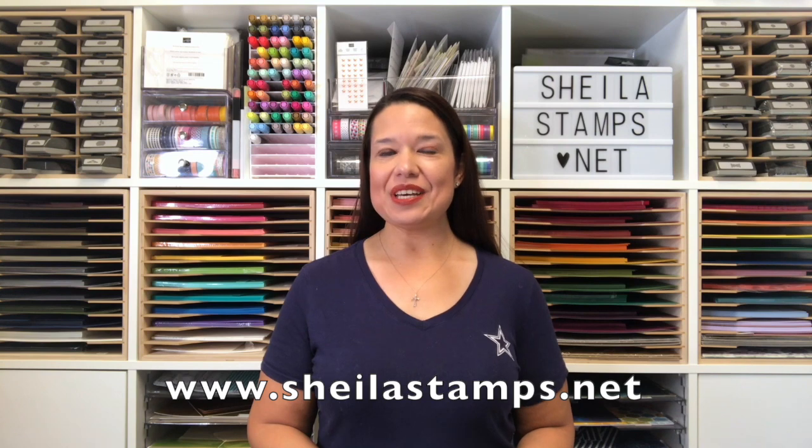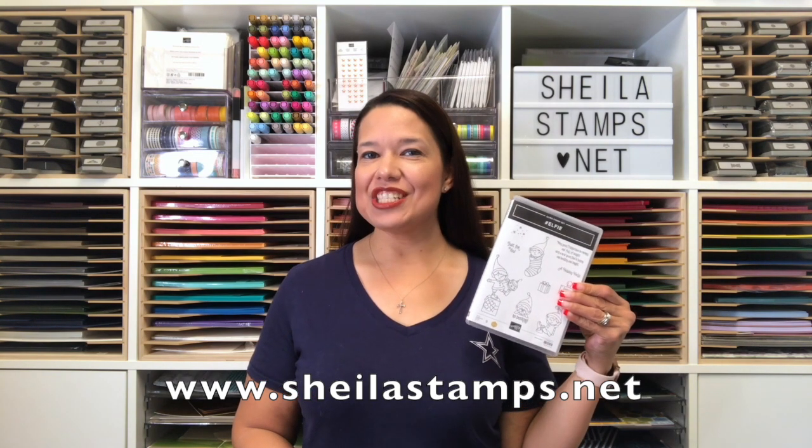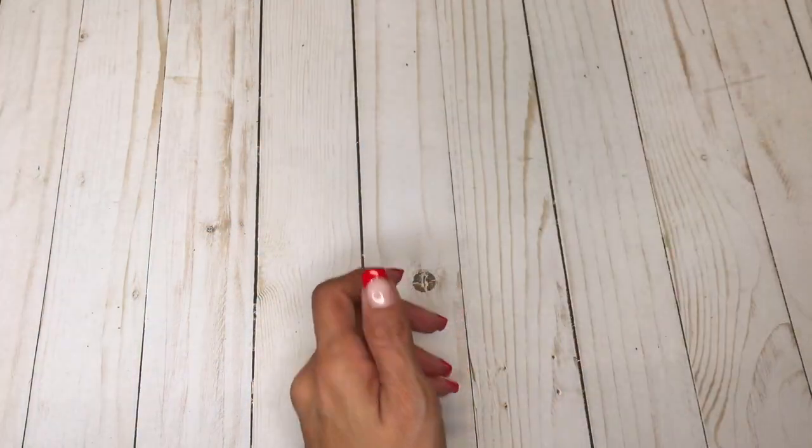Hi there crafters, it's Sheila with SheilaStamps.net and today we are using hashtag Elfie. This is a cute little card we're going to be making. Let's get started. We are using hashtag Elfie and we're going to be using this little elf with the present.